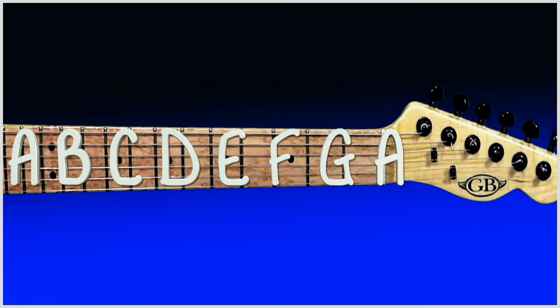Today we're going to have a look at musical notes and how those notes apply to the guitar and bass guitar fretboard. Here are our musical notes.